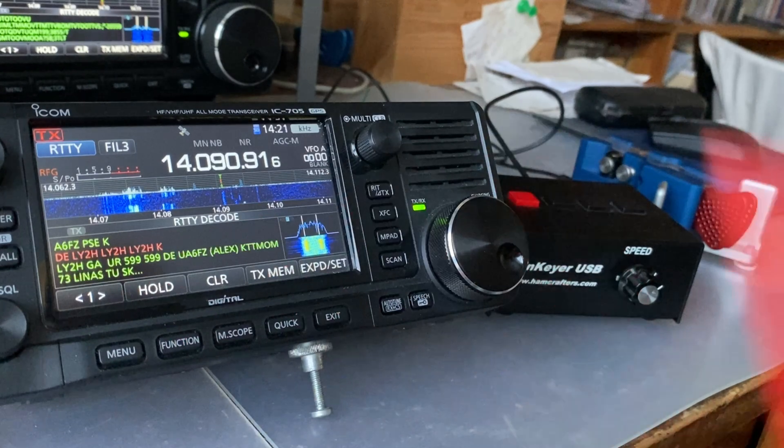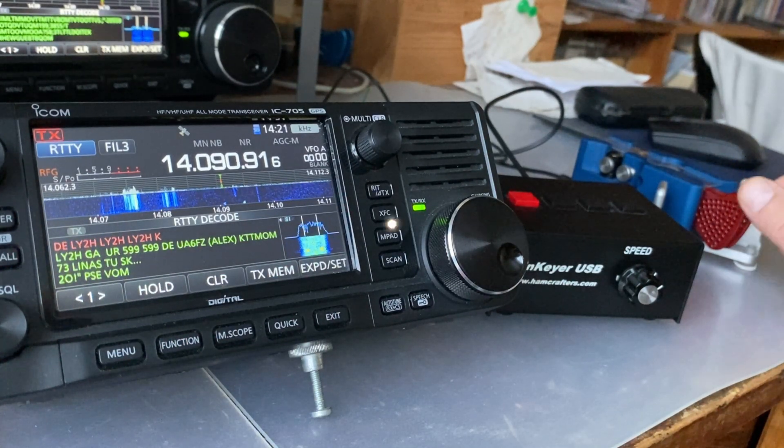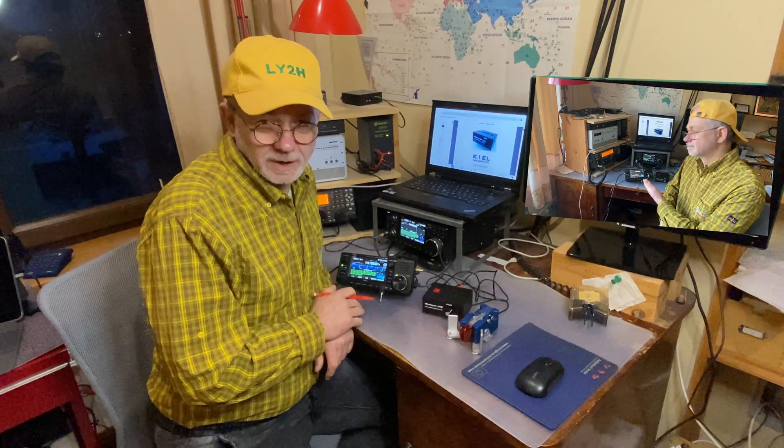Got my name and everything — so it works! No more secrets for today, guys. Please leave your comment in the comment section — are you still using RTTY radio teletype mode? Do you like it? Please consider subscribing. Thank you very much. 73 till the next time, this is Linus, Lima Yankee 2 Hotel.